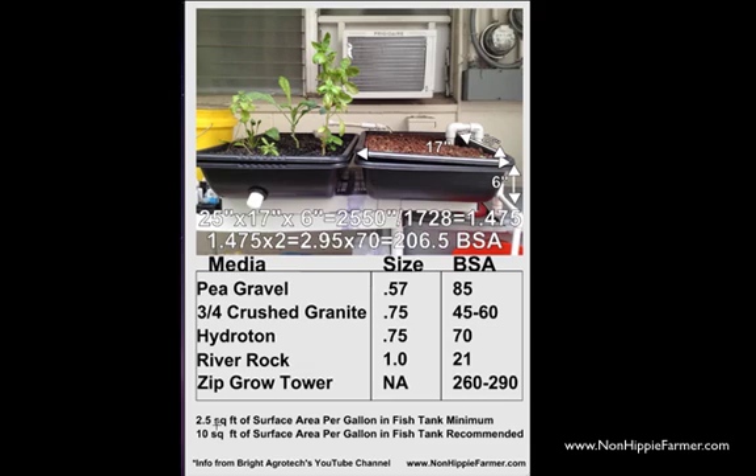I just wanted to show you guys how I calculated it and made sure I had enough of a filter in my system to deal with the amount of fish waste. If you have any questions, head on over to the Bright Agritech YouTube channel, or leave them in the comments below and I will do my best to answer them.